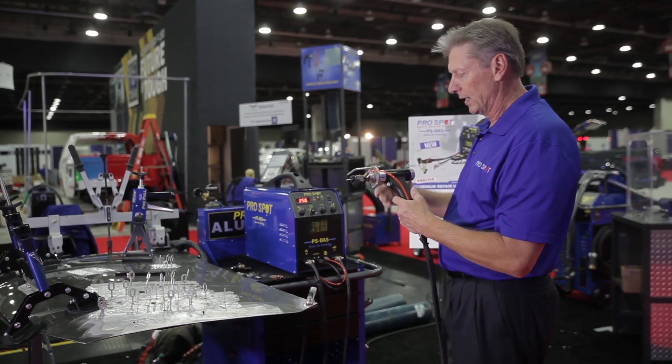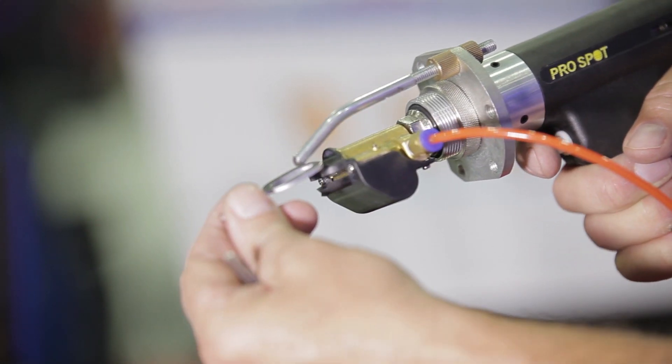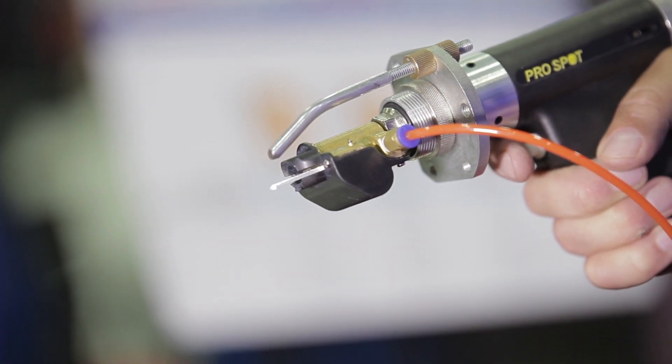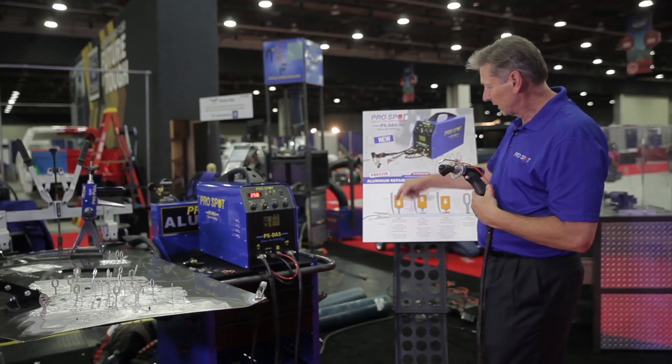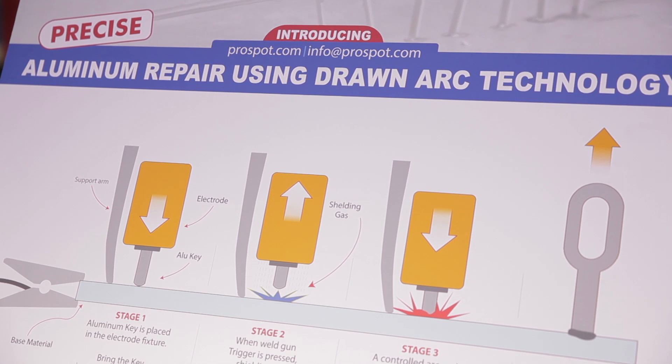In other words, it's a pneumatic cylinder in here that actually pulls back the pulling key. We can weld the pulling key directly into the dent with this unit, and as you can see here on the chart, the application is pretty simple but yet very sophisticated. We put the key down onto the dent of the aluminum.